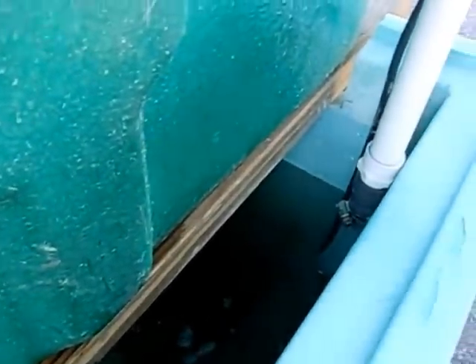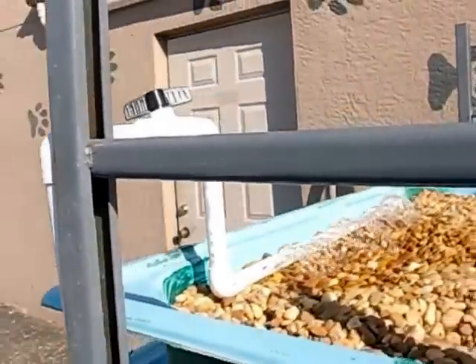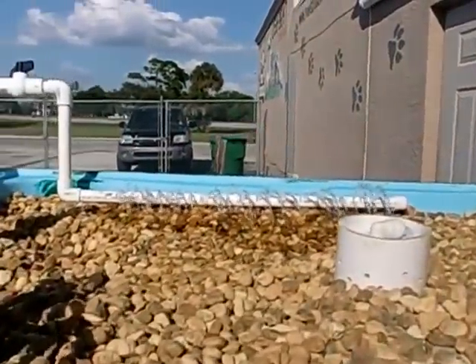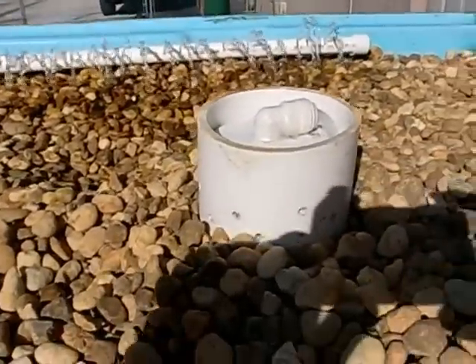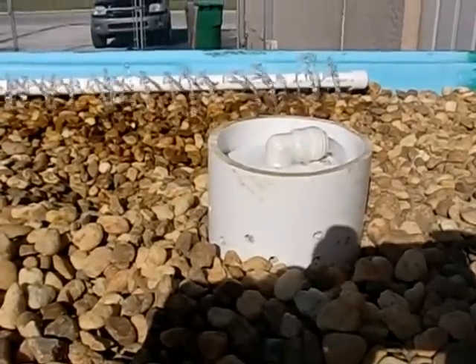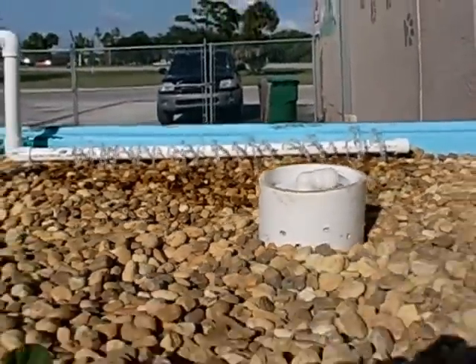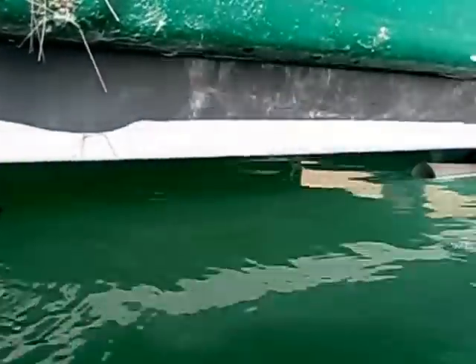As the sump fills up, water is picked up by the pump and pushed up the line, flowing back into another gravel bed. There's a little drain tube and another bell siphon there — just as with the first one, once the water level reaches a certain point, the bell siphon opens up and releases it back into the fish tank, and the process repeats.